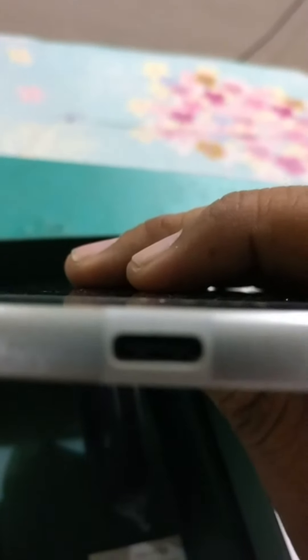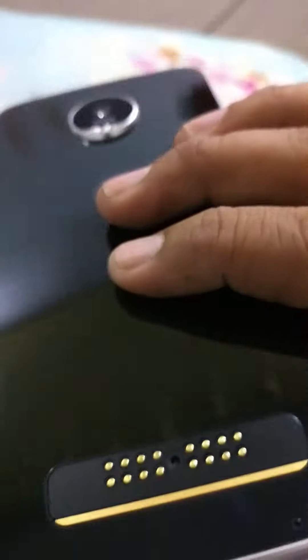Then we have a charger — it's not a USB adapter, it's a full-fledged charger all by itself. And then you have a USB cable along with it. This is a Type-C connector here — let me just focus it for you — the Type-C connector.